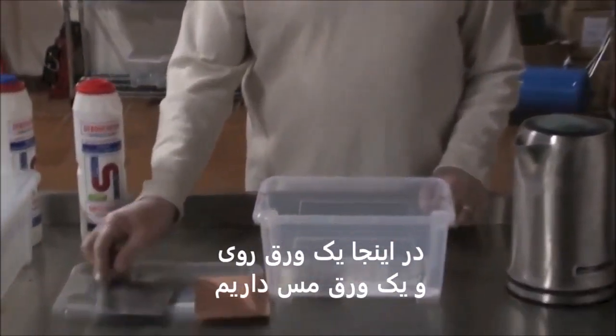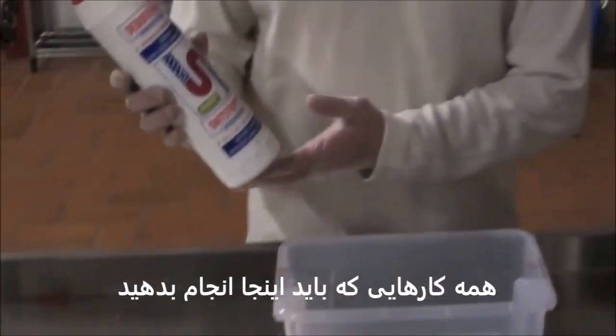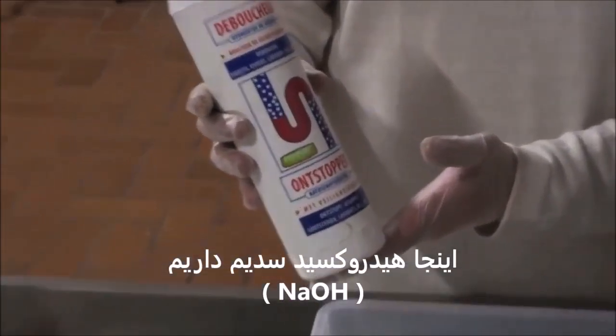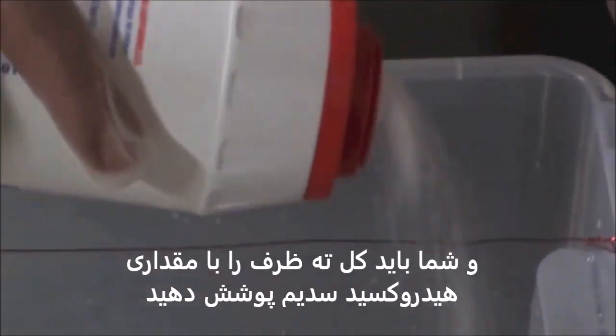The material is going to be copper or iron. All you have to do — over here we have caustic soda, NaOH. You have to put some of the caustic soda on the bottom of the container. Try to cover every single part.